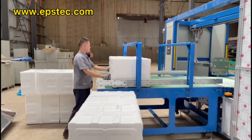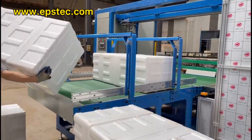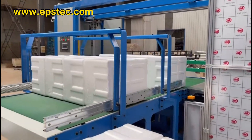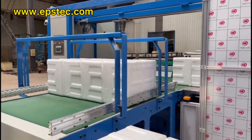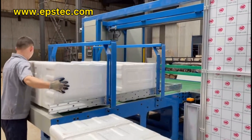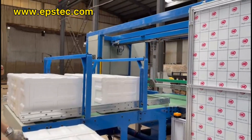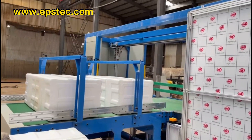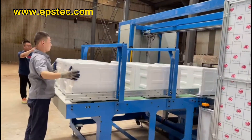Hi everyone, I'm Fiona. In this video I will show you an automatic six-side bagging system packaging machine for EPS expanded polystyrene. Our engineer will do the demonstration. This machine was purchased by a Vietnam customer — they cannot visit China due to COVID-19, so we test the machine in our factory before exporting. The customer will do an online inspection.